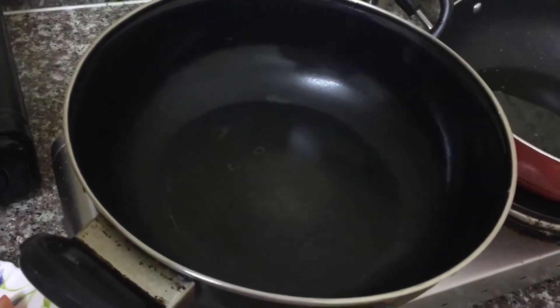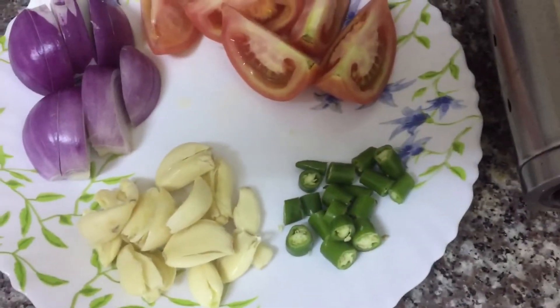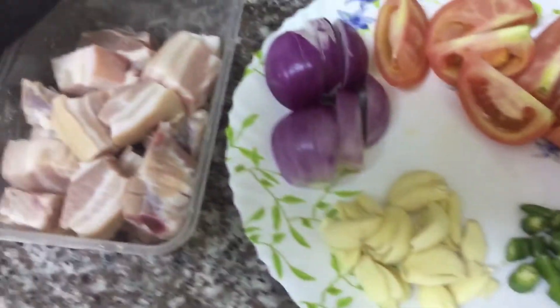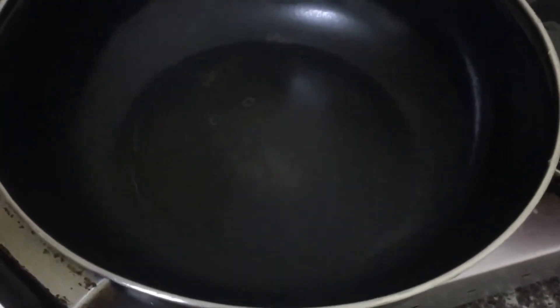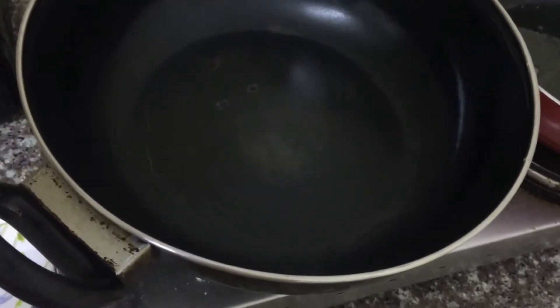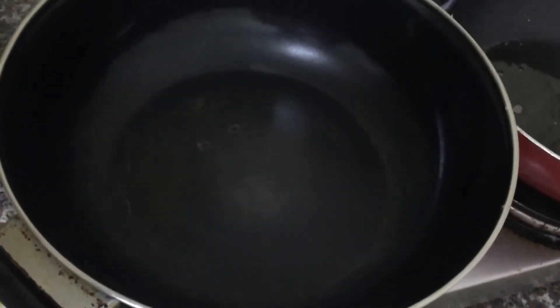So let's start. My style of cooking sinigang na baboy — ginigisa ko muna yung bawang, sibuyas, kamatis, sili, together ng pork natin. Ganyan po ako gumawa ng sinigang, kasi usually yung ibang ginagawa nila, pinapakuloan na lang lahat-lahat sabay-sabay — yung baboy tsaka yung mga other ingredients. So sa aking, kakaiba.